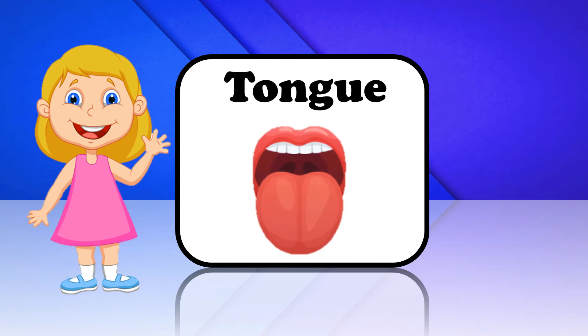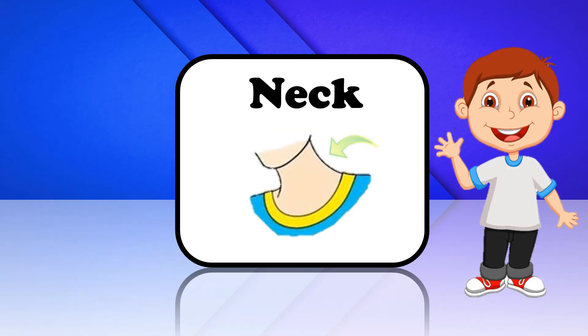Tongue. This is Tongue. Neck. This is Neck.